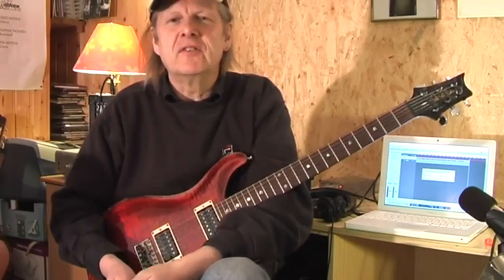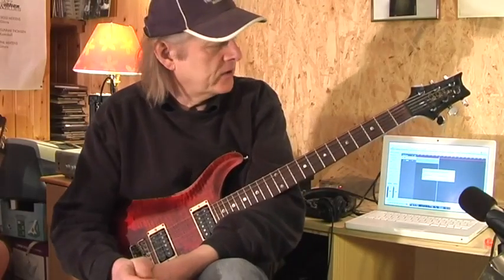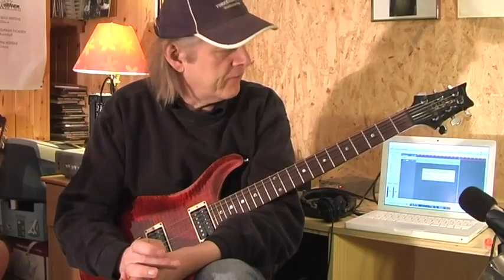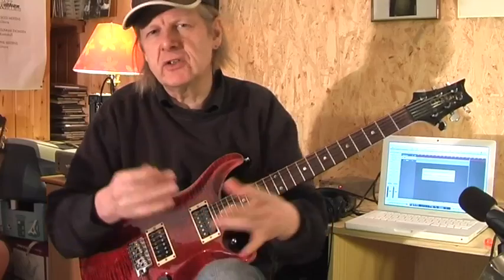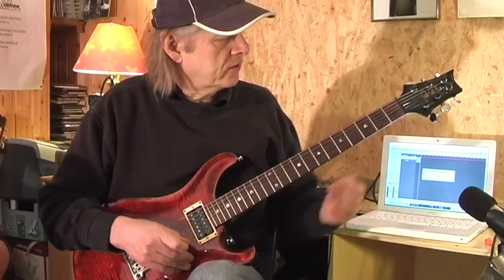Yeah, hi folks, this is Ziggy, nice to see you again, nice to have you here with me. Today with an old classic by the Stones called Honky Tonk Woman. This is an arrangement that I learned some 300 years ago for standard tuning. A lot of the real Stones fans complain, why not do it in the original Open G? But maybe you're a guitarist in a top 40 band and you don't have 27 guitars and you don't want to change tuning a lot. You can use this, and I think it is quite an interesting arrangement.